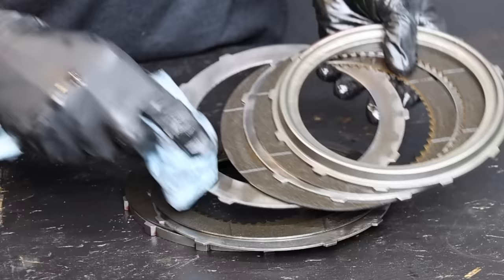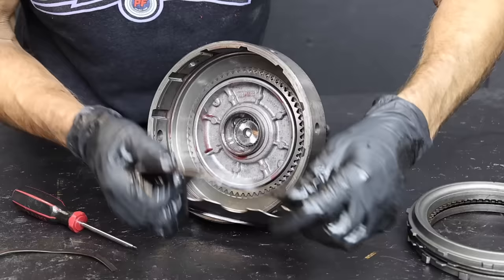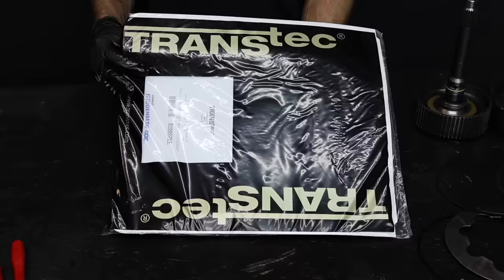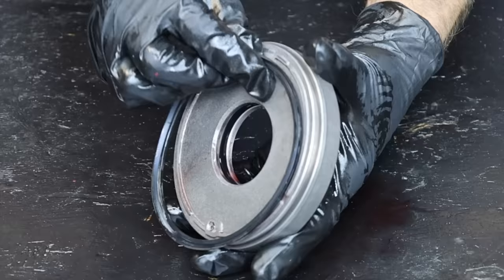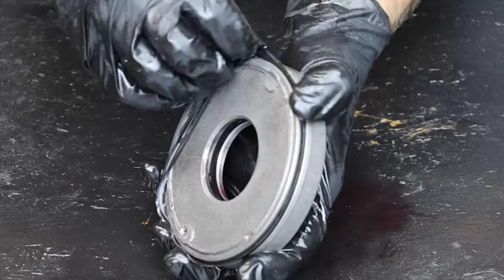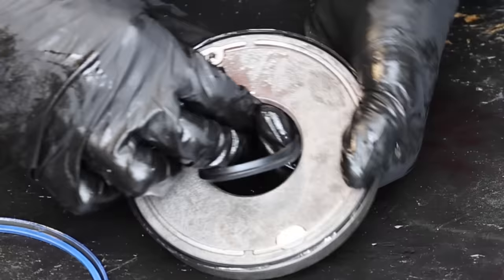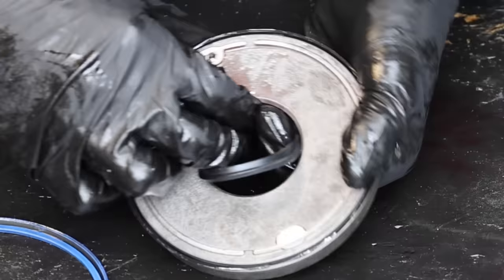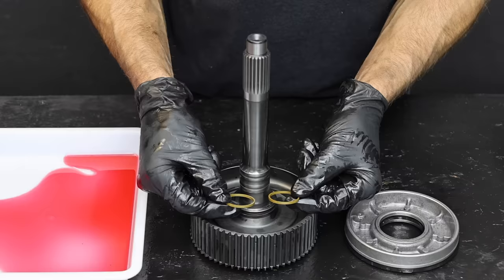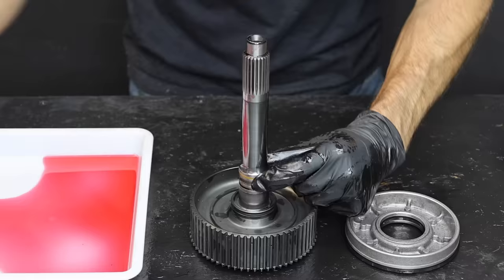Let's free up the clutch pack and take a look at their condition — all components are showing minor wear and tear, but we're going to replace these parts anyway. Let's free up the input shaft and install a new billet shaft. Let's remove the piston from the input shaft — there are two seals that need to be replaced. It's time to dig into our Transtech Rebuild Kit. Both the old and new seal have a lip oriented towards the pressure. Using a pick makes easy work of extracting the old seal.